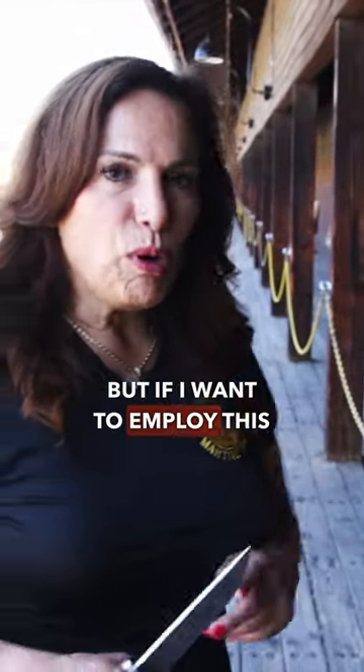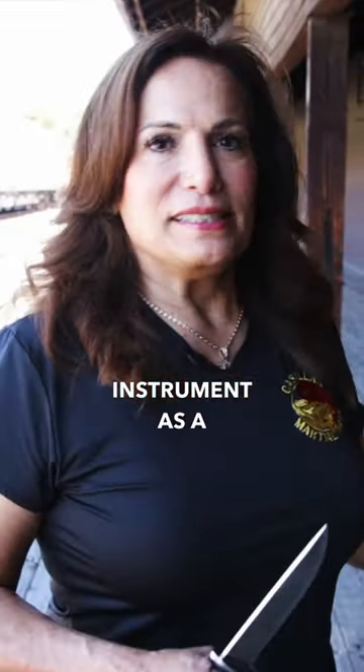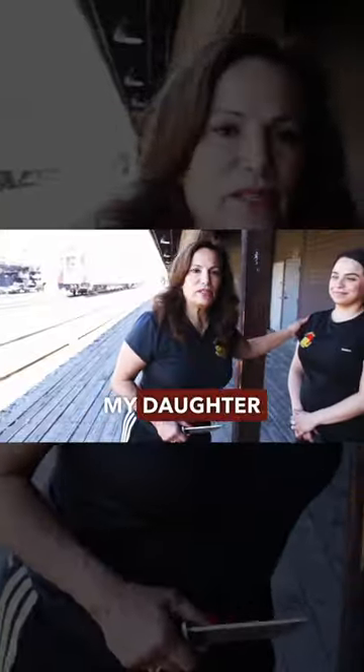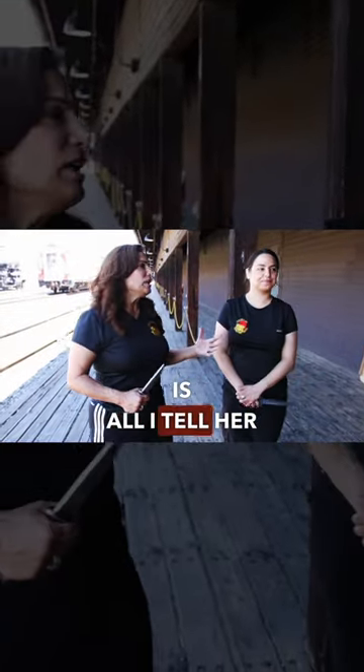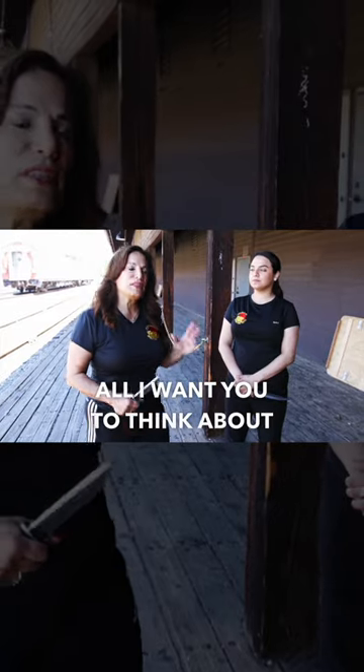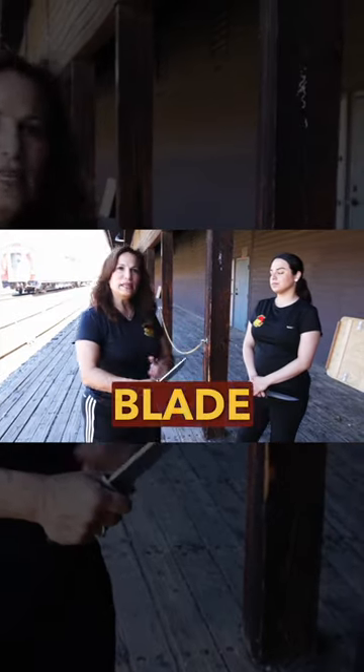If I want to employ this instrument as a self-defense tool, how do I learn? One of the ways that I teach — and this is my daughter Selena — is all I tell her is: when I come at you at a different angle, all I want you to think about is getting your blade to my limb.